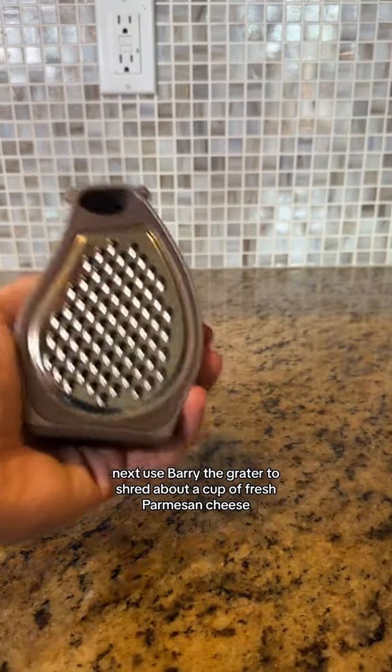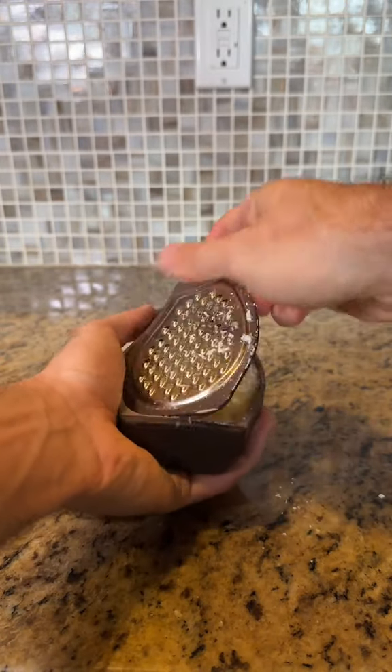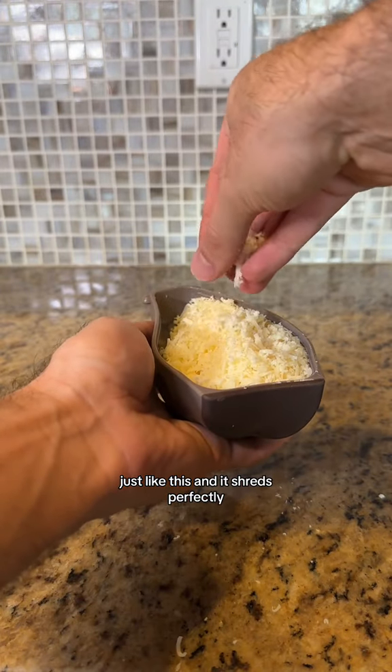Next, use Berry the Grater to shred about a cup of fresh Parmesan cheese. When you open it up, it should be pretty much full just like this, and it shreds perfectly.